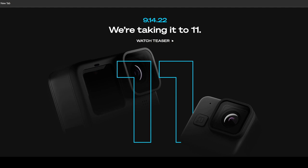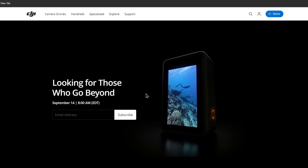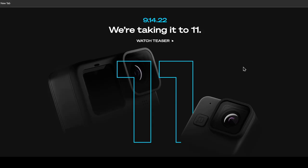Tomorrow, the 14th of September, is going to be really exciting for action camera lovers because GoPro 11 is also going to come out on the very same day as DJI Osmo Action 3. So if you want the leaked information about DJI Osmo Action 3, do check out my previous video. But this is about GoPro Hero 11.